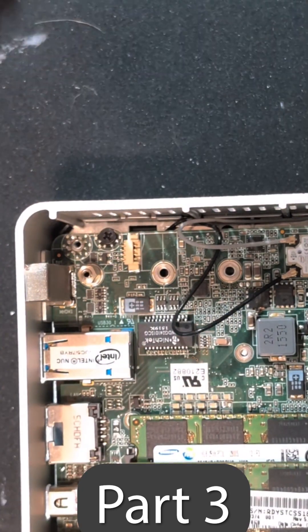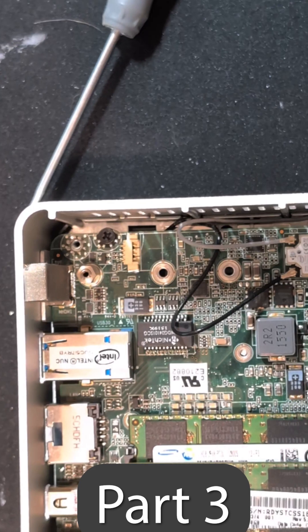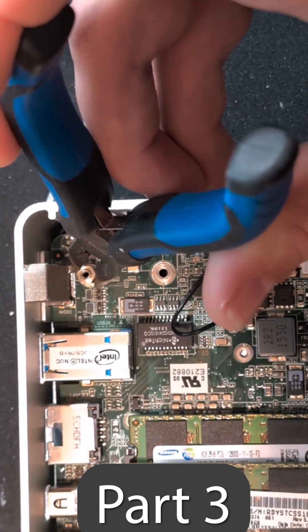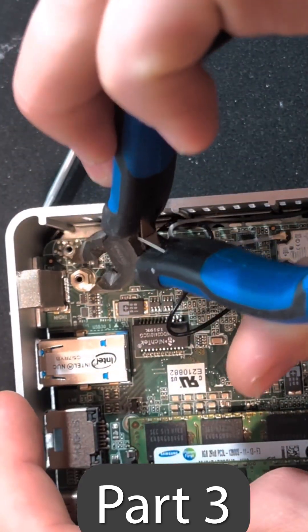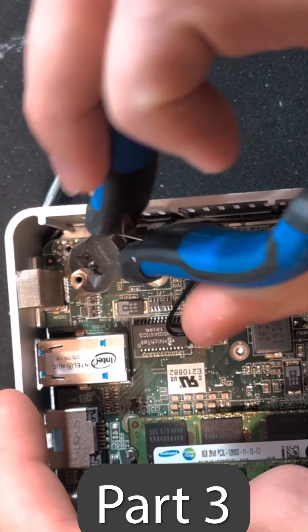We'll start by taking that screw out and then grabbing some pliers. We will grab onto that and we are going to rotate until it twists ever so slightly so we can then spin it with our fingers.